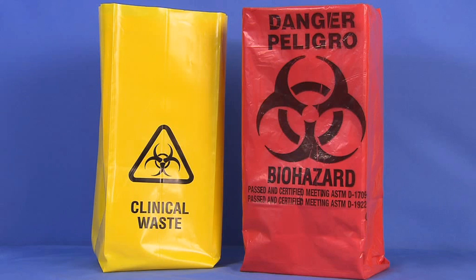While biohazard bags come in various colors, they can be identified by the universal biohazard symbol. Please check your institution and state regulations to confirm which bag is used.